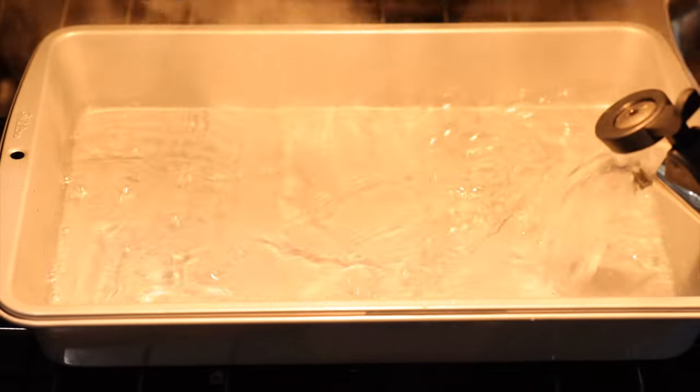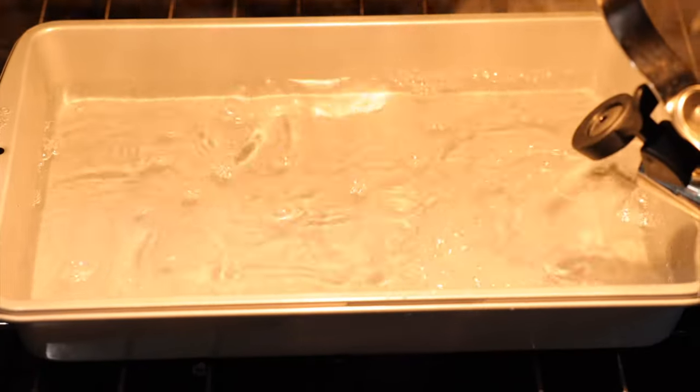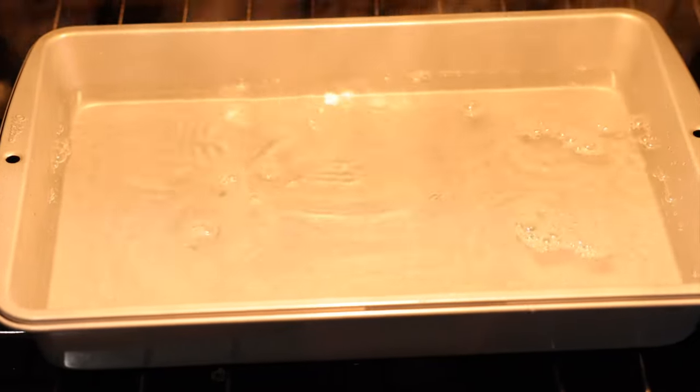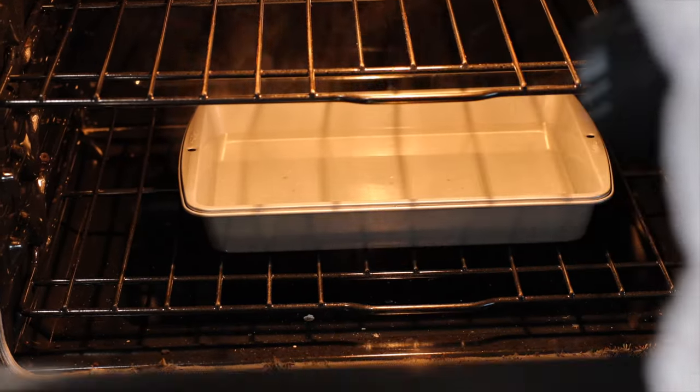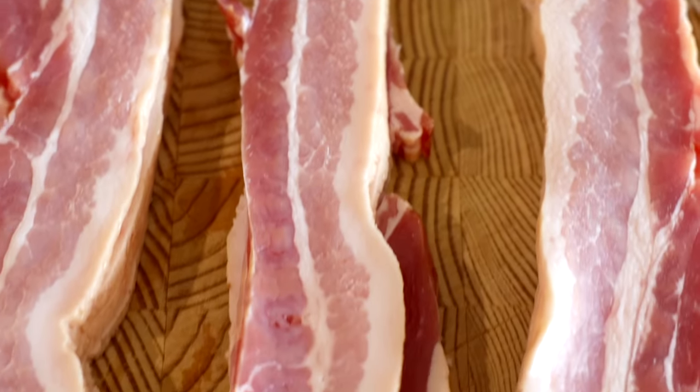Make sure you have one rack placed in the lower third of your oven, then add either a casserole dish or a roasting dish on top of that rack and fill it about two-thirds of the way with hot water. Then place your second rack in the center of the oven. The whole purpose is to create a steamy environment to help those eggs cook really gently, almost like a sous vide effect in your oven.